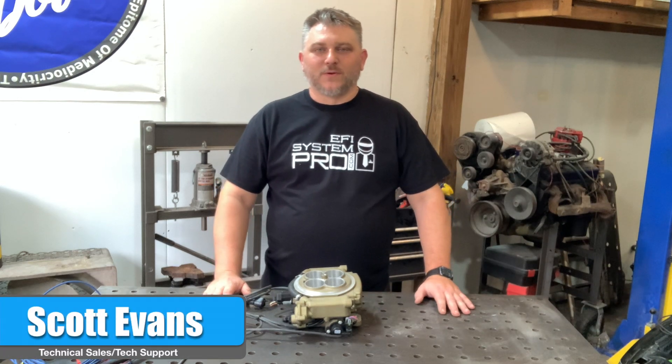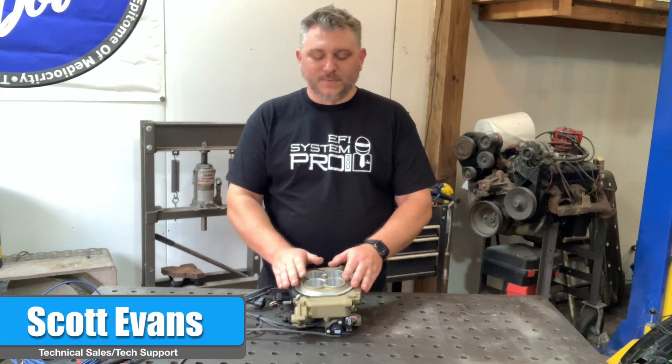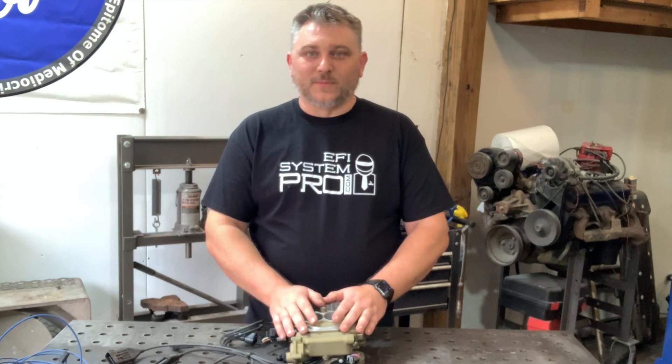Hey everybody, Scott with EFI System Pro here, and today we're going to talk about what's inside of a Sniper. There seems to be a lot of interest in what's going on in here, so rather than take yours apart, I'll take mine apart and you can see.